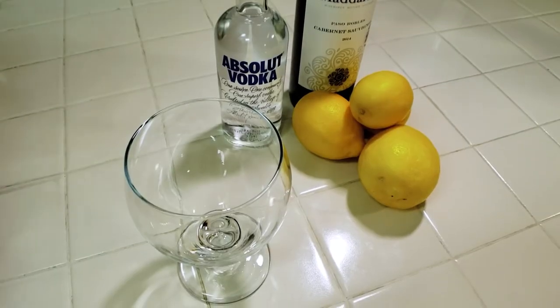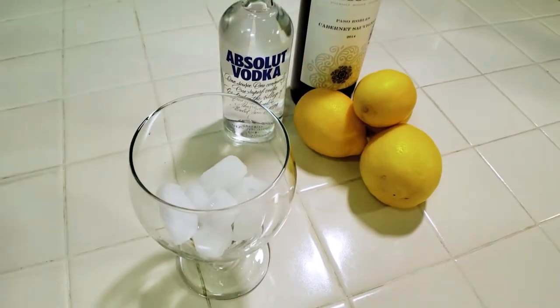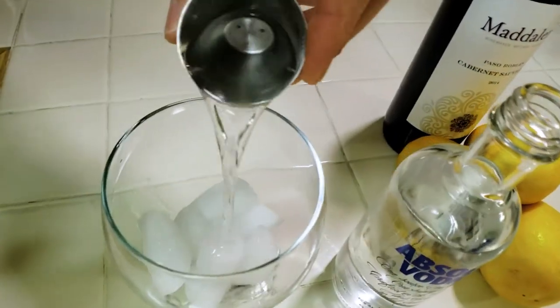Those three things are going to make this really amazing, refreshing drink. First, grab yourself a really awesome glass — not just one of those wine glasses, but something that can hold a lot of liquid. Pour in your ice cubes, then pour in one ounce of vodka. You can use any choice you want. I chose to go with Absolut vodka.